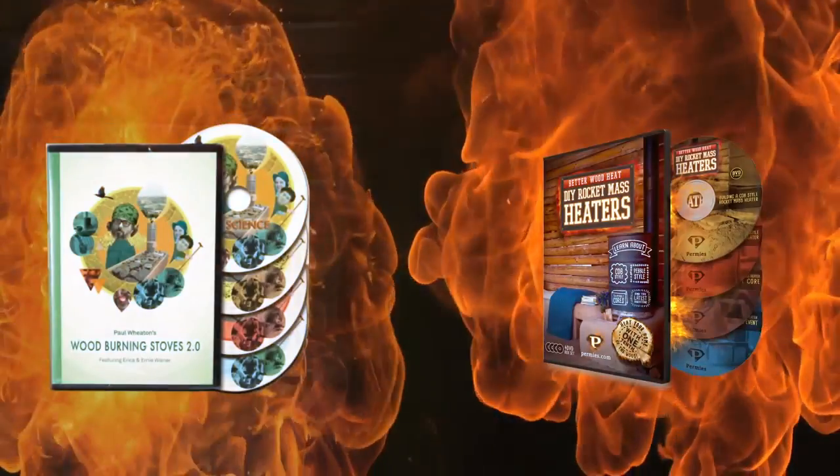This all means that we now have a total of eight DVDs in two packages. A little knowledge and some simple materials, and you can have luxuriant, clean, cheap heat.